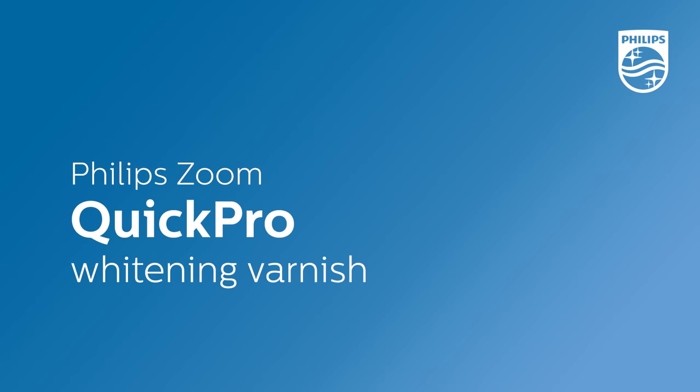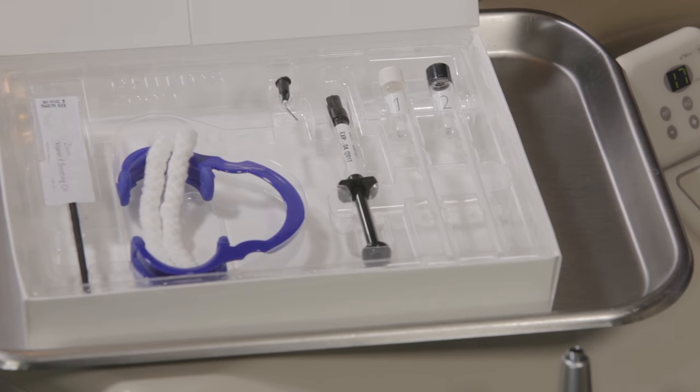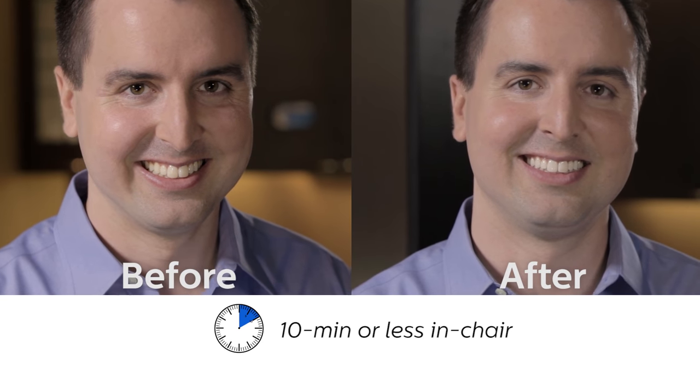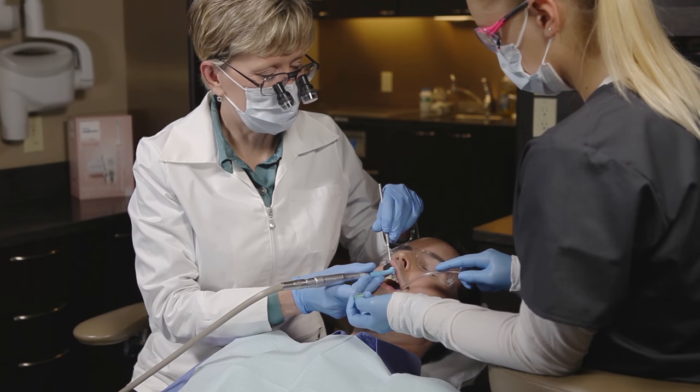Philips Zoom Quick Pro is an entirely new way to offer patients professional whitening results in minimum time. It utilizes a breakthrough two-layer technology that provides a quick start to a noticeably whiter smile. Because of the quick application time and innovative sealer layer, Philips Zoom Quick Pro allows you to make whitening a part of nearly every patient's regularly scheduled appointment. Quick Pro can even be used prior to the application of a fluoride varnish.